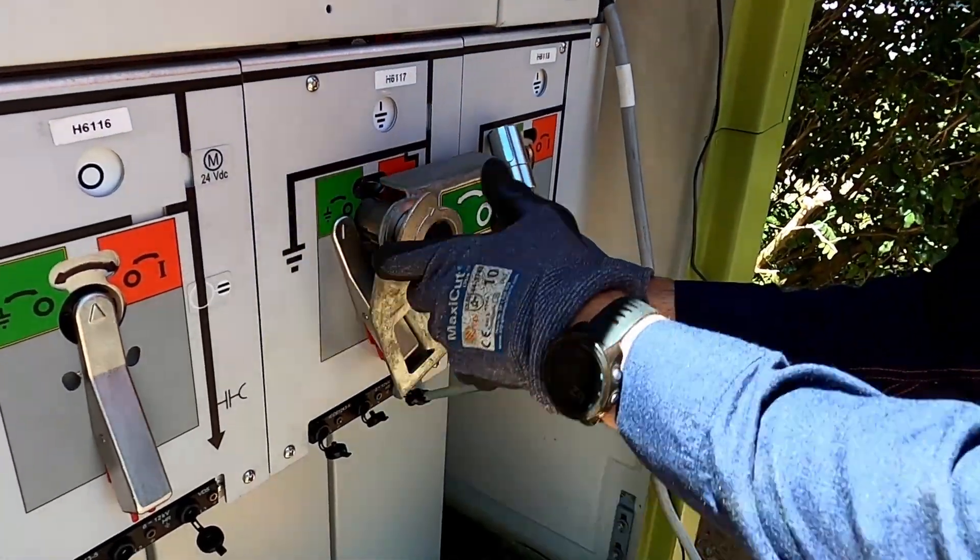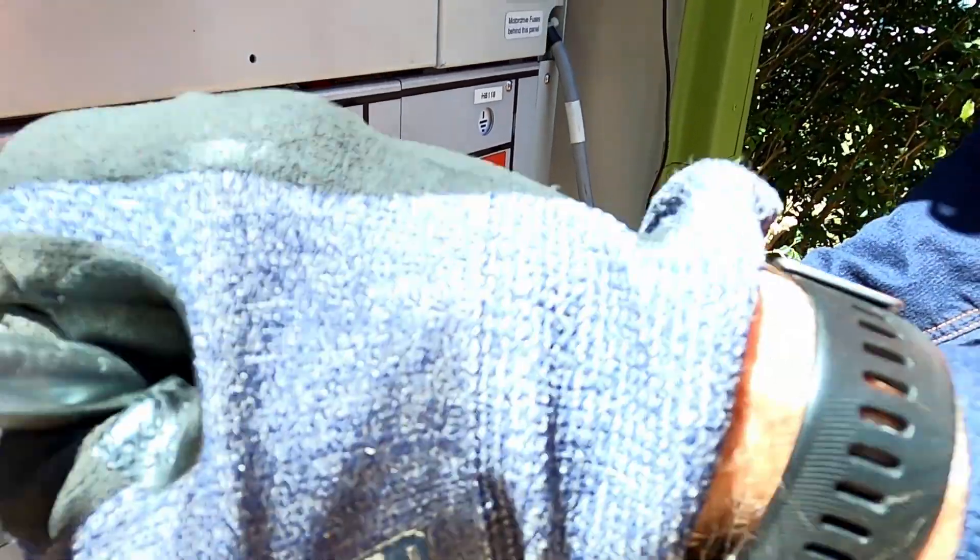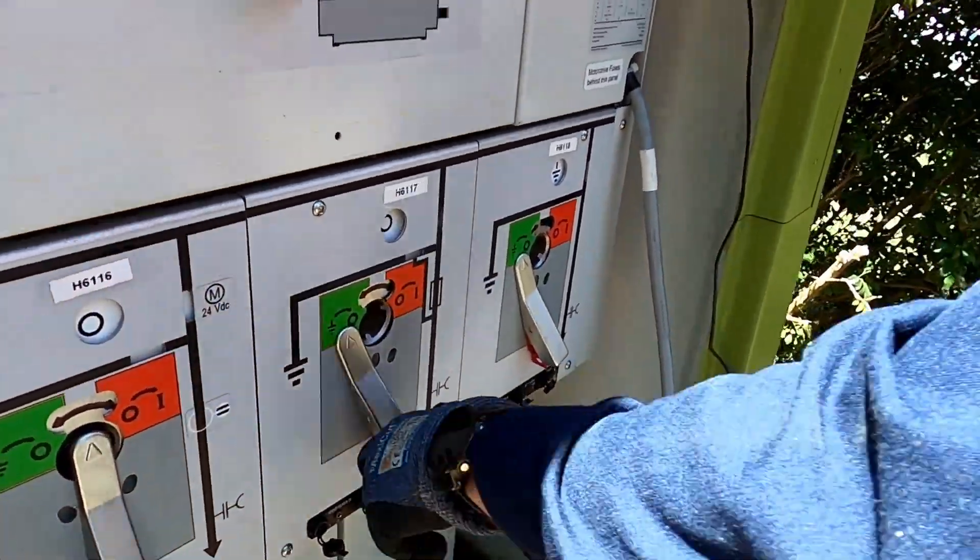Once all doors are replaced on the cable end boxes, all switches on the ABB Safelink are to be in the off position and select a switch in the neutral position.